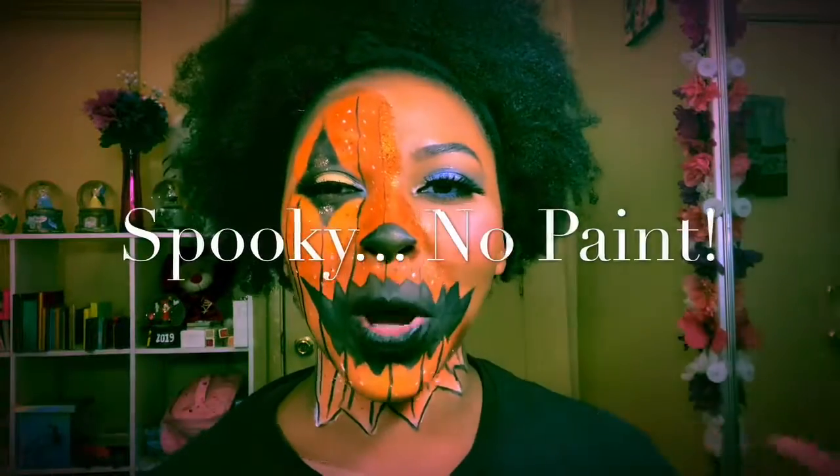Hey y'all, welcome to episode three of Spooky Dopey. Today's look we're doing a half pumpkin face and the other side simple glam. I hope you guys enjoy this video — if you do, please like, comment, and subscribe. Ring that bell so you'll be notified next time I put up a brand new video. Okay, let's get started on this Halloween pumpkin look!